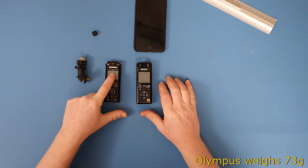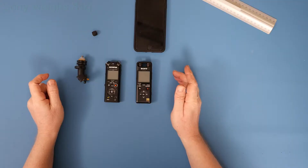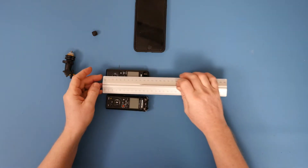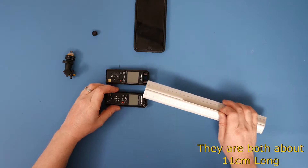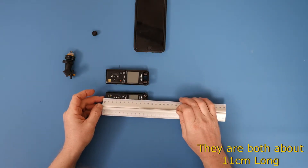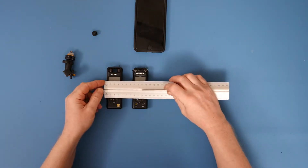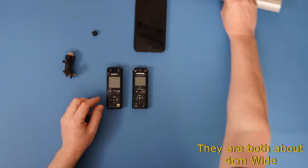We've got the Olympus and that weighs 73 grams. The Sony weighs 81 grams and they are very similar length or height — about 11 centimetres on the Sony and about 11 centimetres on the Olympus. Width wise, we're looking at four and four.